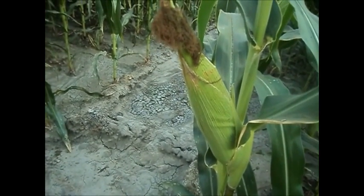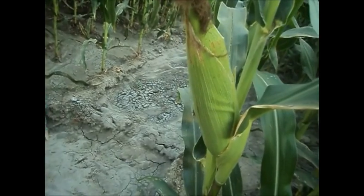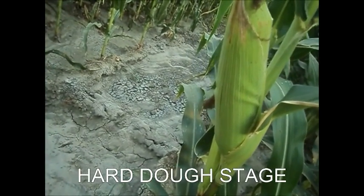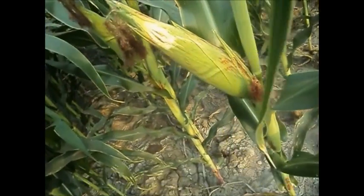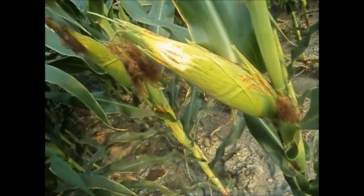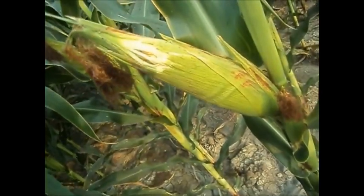The lateral shoot bearing the main ear as well as the bract has almost reached maturity. At this point, demand for nutrients and water is high. The ear, lateral shoot and bracts are fully developed and starch begins to accumulate in the endosperm.